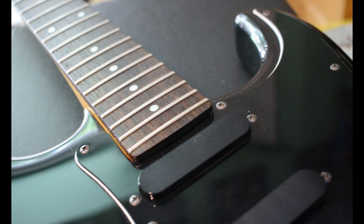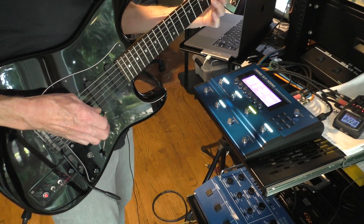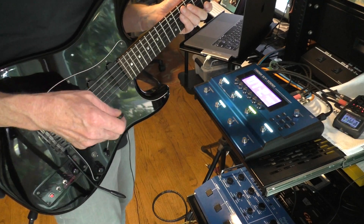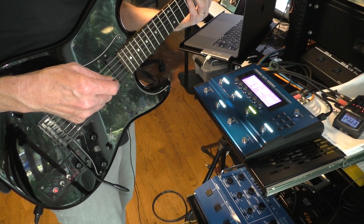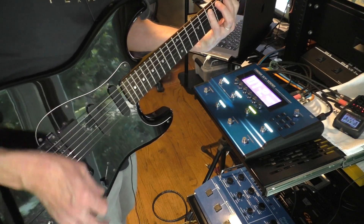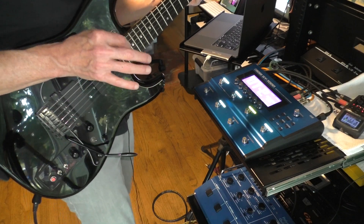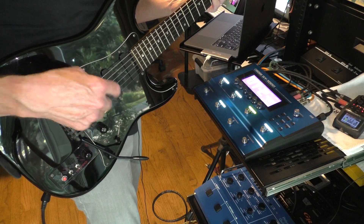It's got a rosewood fretboard, and when I got the guitar the action was pretty low. I feel like this guitar would probably appeal to guitar players who like the Fender Roland GC1 but would like something that feels a little closer maybe to an Ibanez.